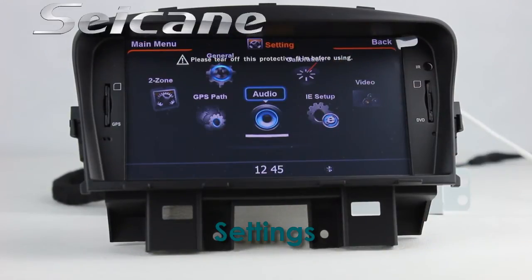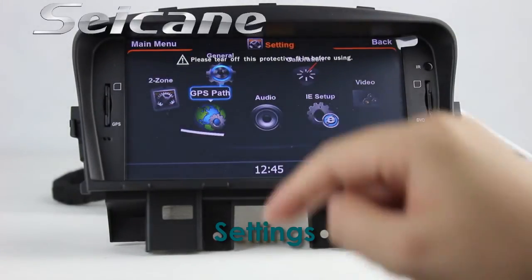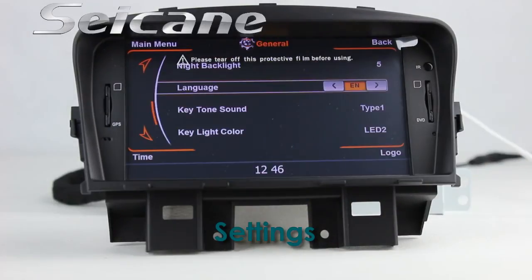In the settings interface, you can configure the GPS system, audio settings, and language preferences.